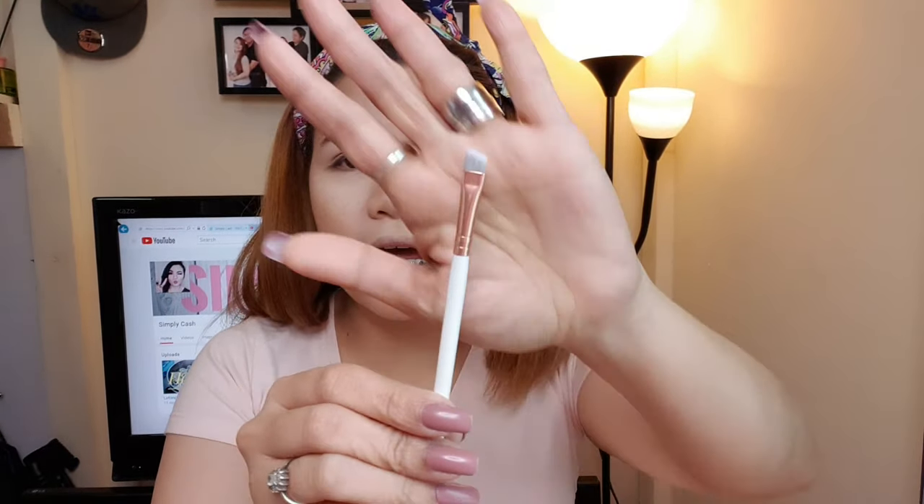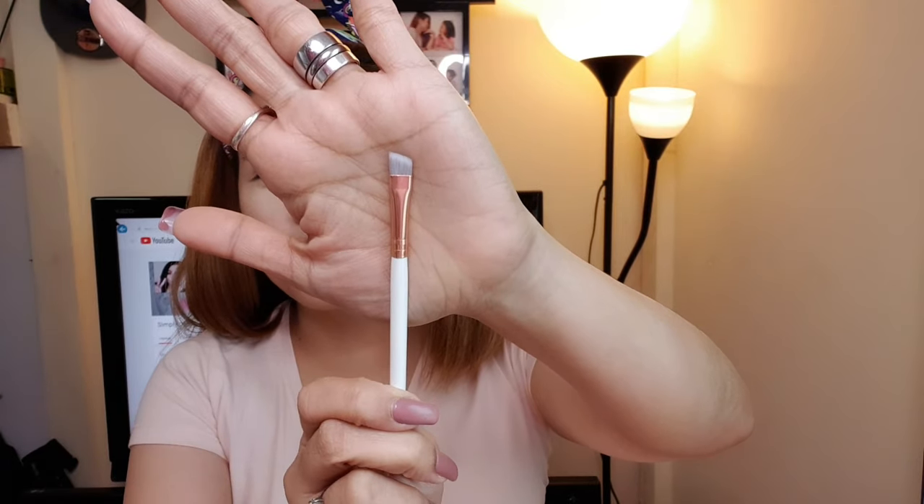Huwag kalimutan, mga kababayan, dahil importante po ang aking kilay. Gagamitin natin itong small angled flat brush ni Mama Ann Clutes.